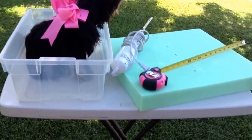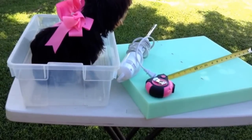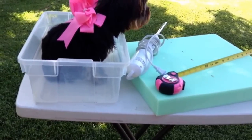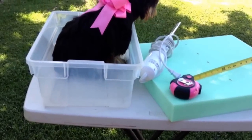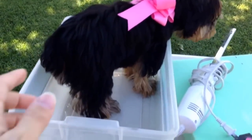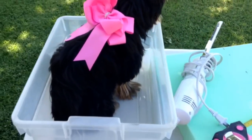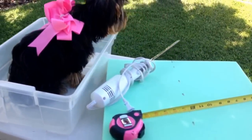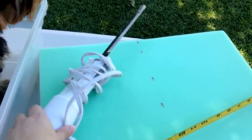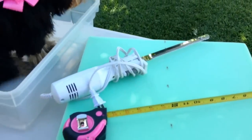Some of the supplies I'll be using are a tape measure, a piece of foam to use as a cushion and to lift her up a little higher inside of her car seat. I happened to have this foam at home - I bought it at Joann's with a 40 or 50% off coupon a while back. We're also using this little plastic container that we've had around the house, and an electric meat cutter because I think that'll saw through the foam pretty well.